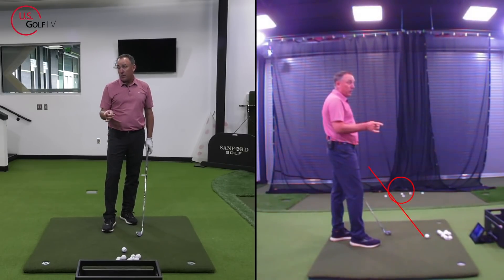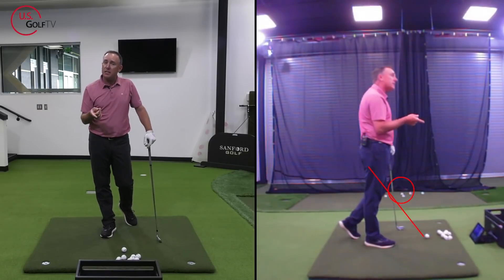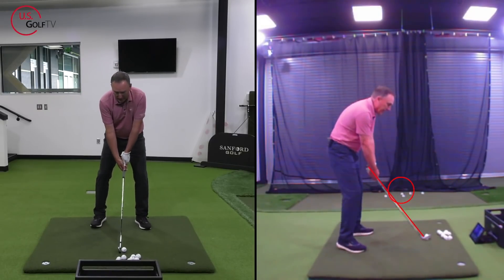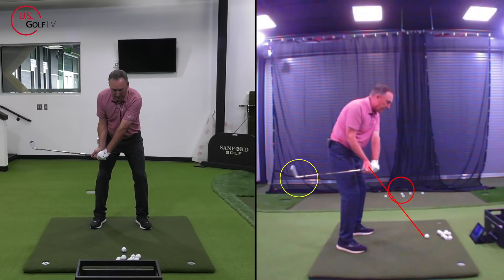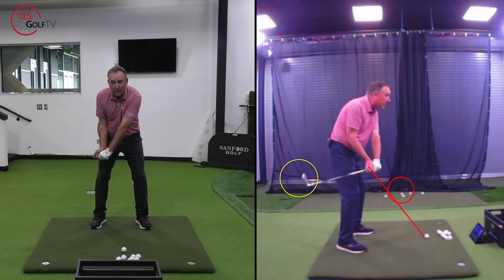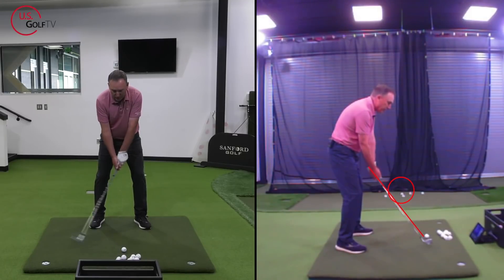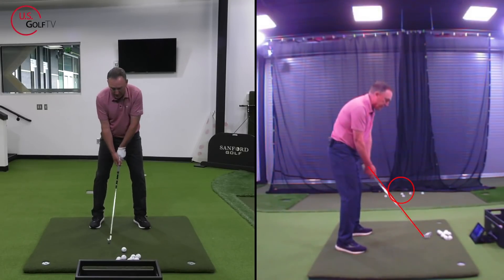What I want you to watch for is this: most of you, especially if you slice the golf ball, pay attention. Your club head goes in here — see that? Club face is wide open, hands are high above the line, and where's the club head? Not in the circle. This is slice move number one — slice 101 right there.